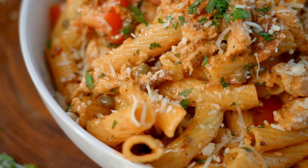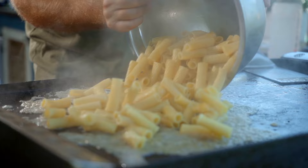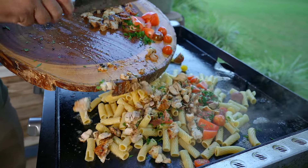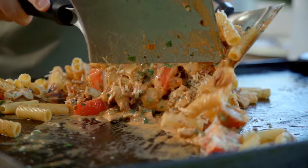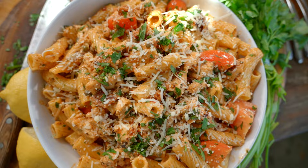You all have spoken in the comments, so I've listened — weeknight hacks, simple weeknight meals. This one is a fun one. Let's call it chicken sun-dried tomato rigatoni. It sounds delicious and incredibly simple. I did get in the request. Let me show you guys how to make this very simple pasta dish.